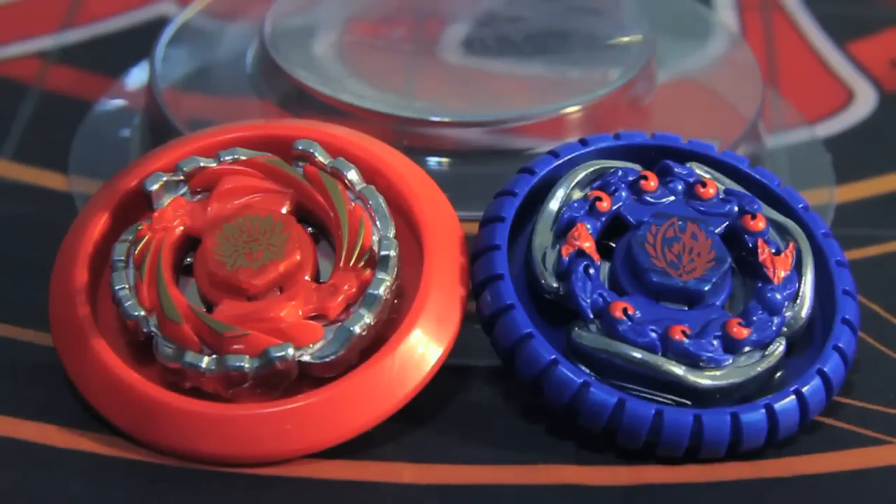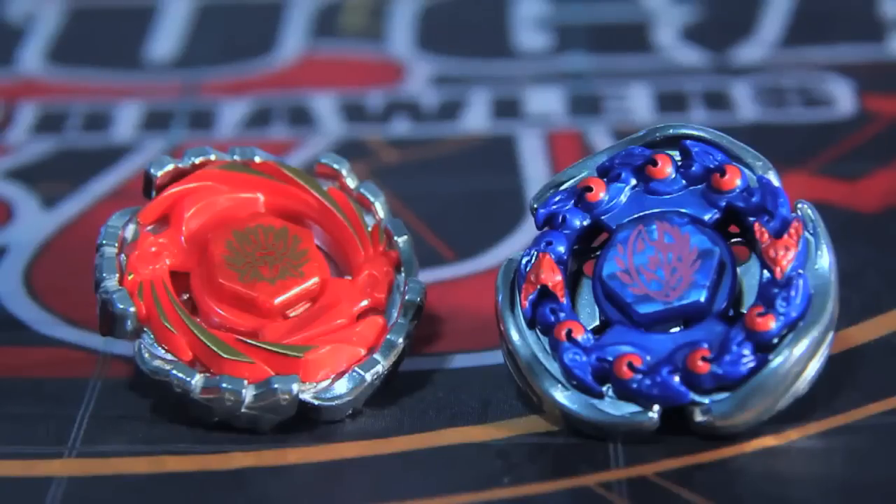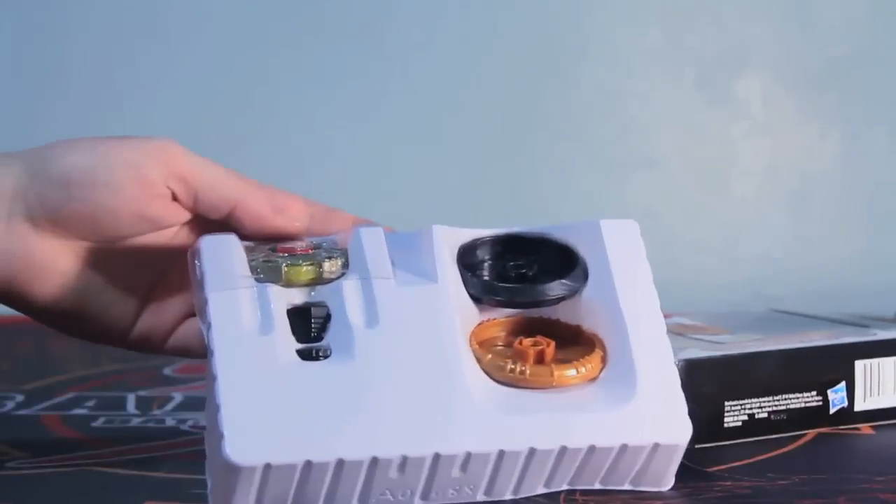Even gimmick tops such as L-Drago and Gravity Destroyer can use these tracks. The tops they come with are Cyclone, Herculio, and Spirofox — not the most spectacular Beyblades in the world, but they cover the red and blue aspect. They also come with the spin track parts to make them into regular Beyblades. There's also a special set at Toys R Us which contains Variares along with a couple more spin tracks which also have their own properties.